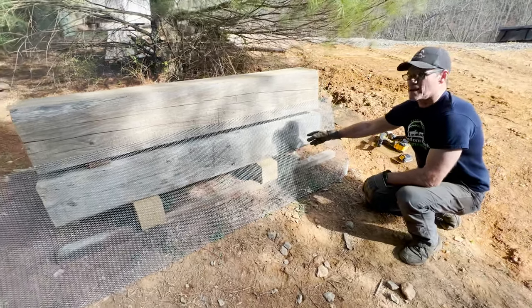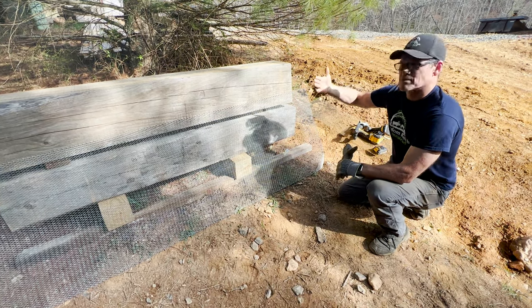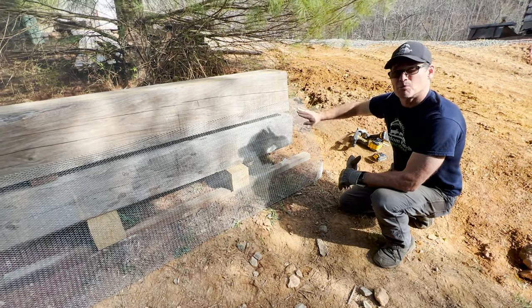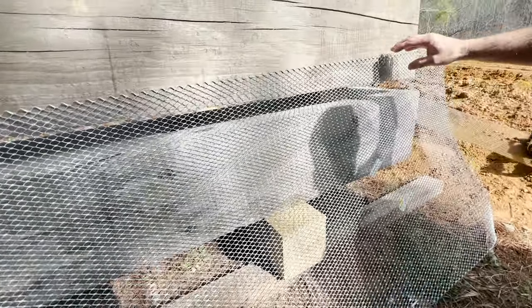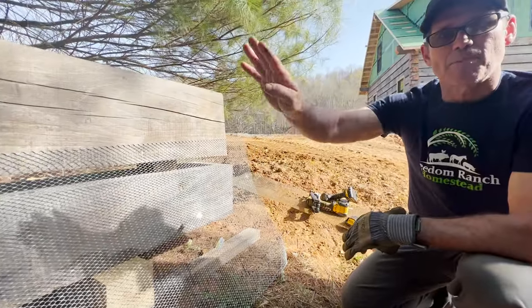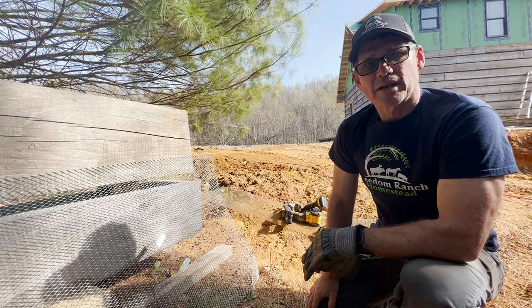So this is diamond mesh, and this was an integral part of doing a chinking project, because when you go to put the chinking in you have to have something for it to bind with on the backside. The chinking is the cement material we're going to put into these gaps here — that's where the chinking goes. We take this diamond mesh, cut strips of it, place it in the gap, and fix it into the logs top and bottom to make it very rigid. Then we'll have a nice backing to spread the cement mix against for the chinking.